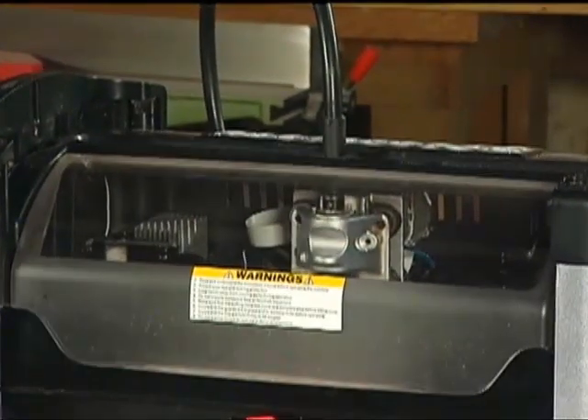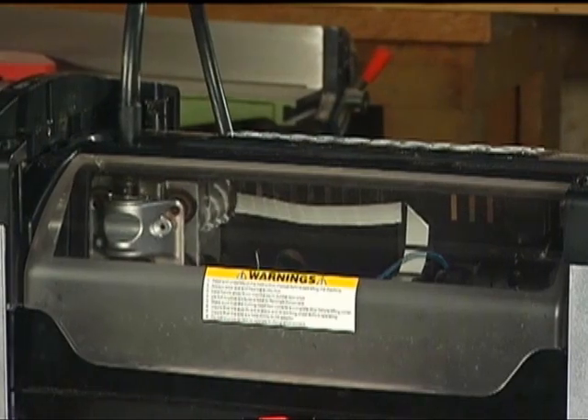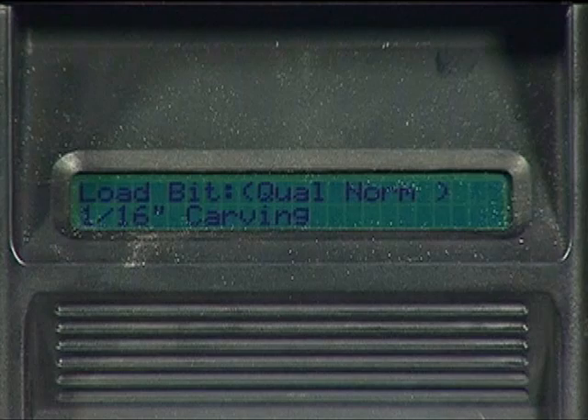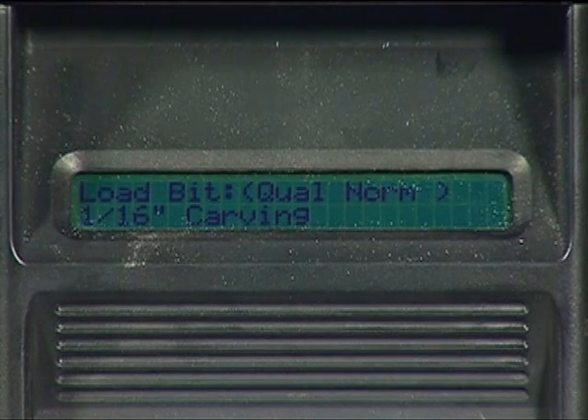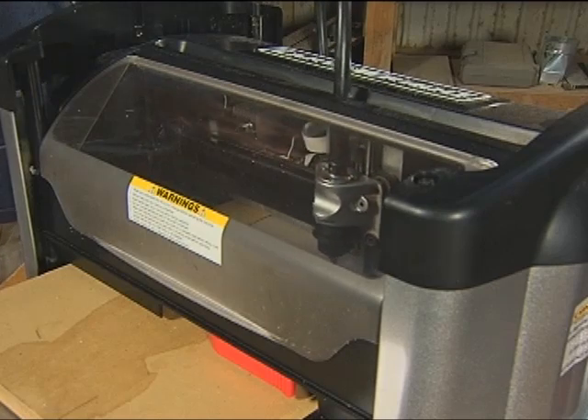Close the cover and press the Enter button. The machine will then proceed to measure the bit and process the selected task. Be sure to insert the bit requested. Damage to the workpiece and or damage to the carve-write machine may result from installing the incorrect bit.